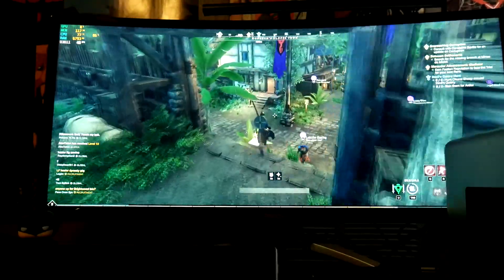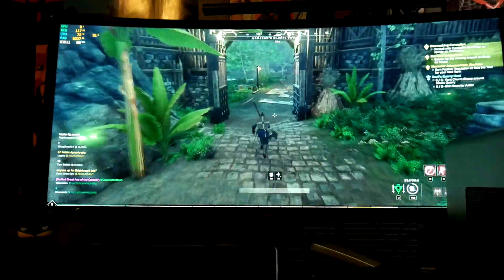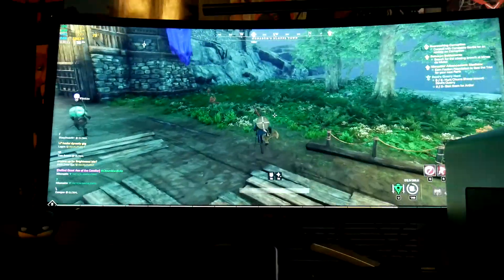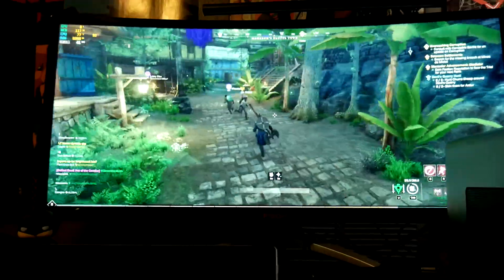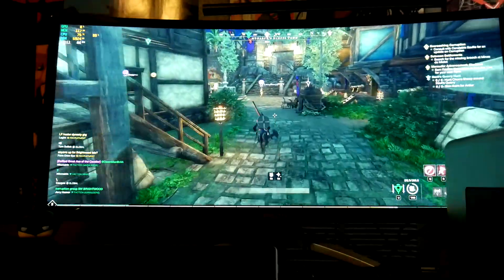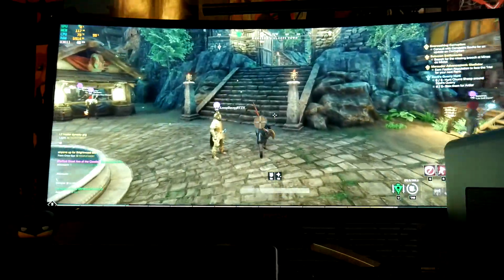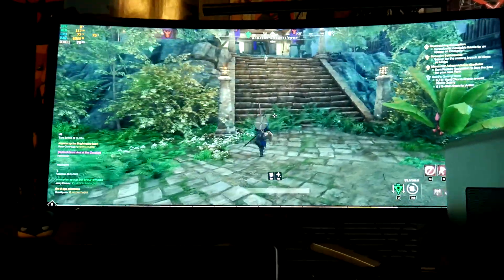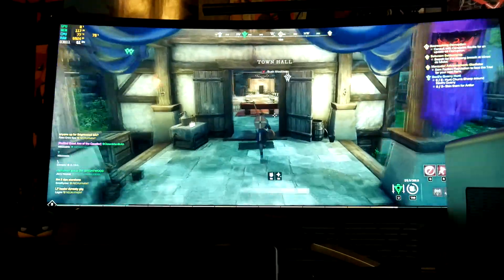So in town here it is dipping down a little bit, but I guess I needed to talk back to Constable Seville here in town. It's showing GPU at 0%, but...